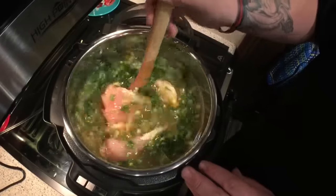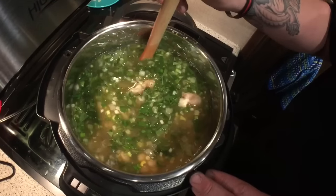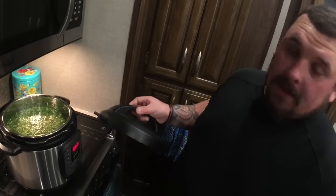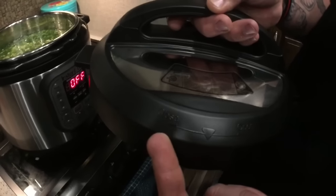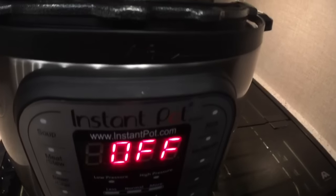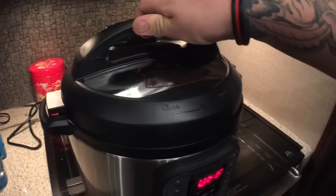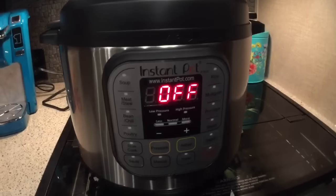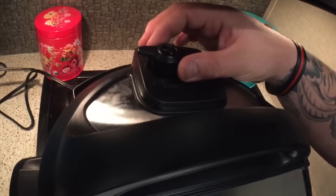Now we're going to give everything a nice stir to make sure that everything is nicely mixed — look at all those beautiful colors in there: whites and yellows and greens and chicken. Now we're going to put the lid on the Instant Pot. There is an arrow on the lid saying close and open — we're going to align this arrow with the arrow on the front of the Instant Pot. We put it on, align the arrows, and once the lid is closed we're going to make sure our vent up here is towards sealing.